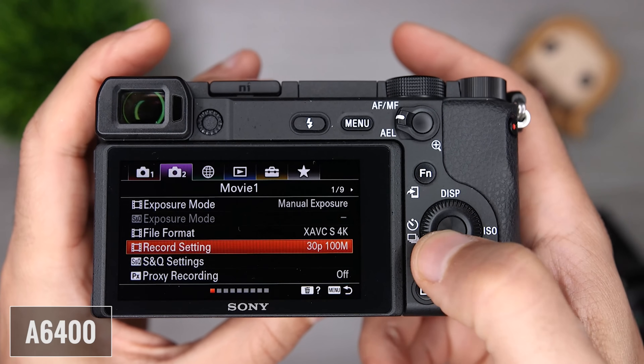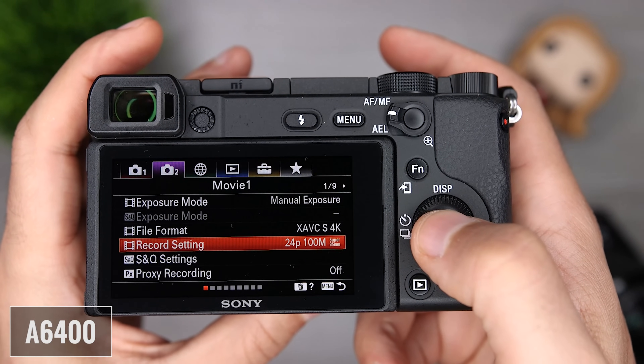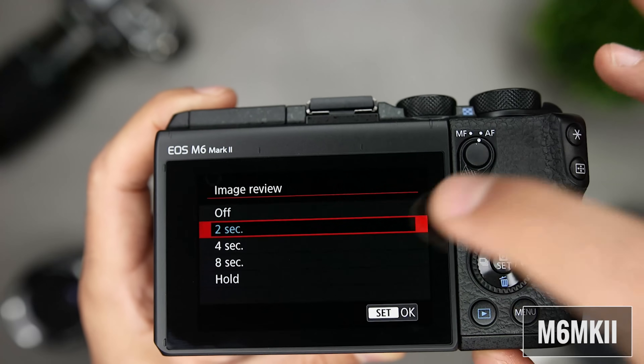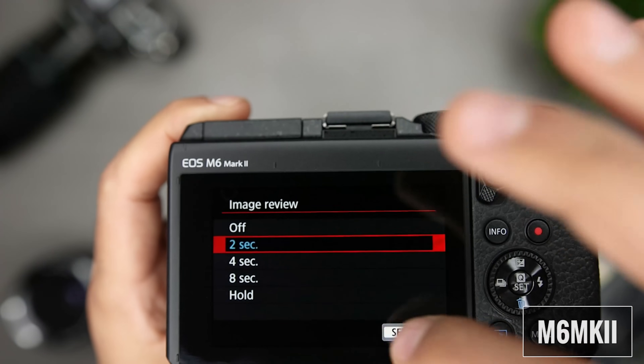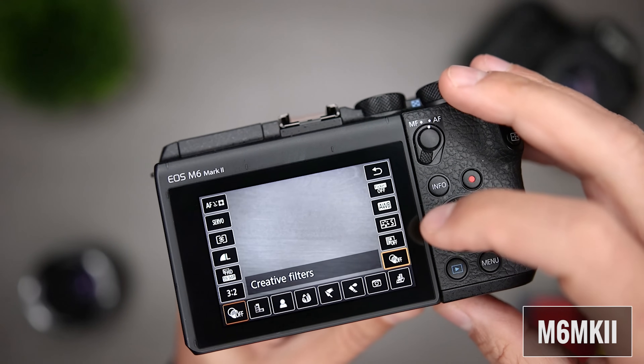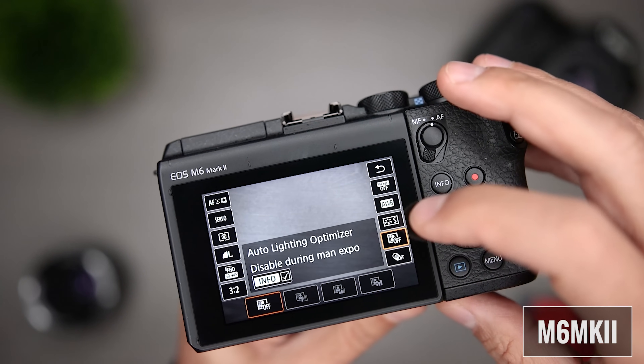Next, I'm going to mention the menu systems. I have several Sony cameras so I'm pretty used to where everything is, but I still think Sony has some opportunities for improvement there. Overall, I think the Canon menu system is easier to learn and use, and the ability to use the touch screen when interacting with the main menu gives it another advantage. From an overall user experience, I prefer the M6 Mark II. I concede that this is a personal preference, but I like the additional dials, and with full touch screen functionality, it provided a more streamlined user experience.